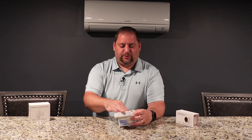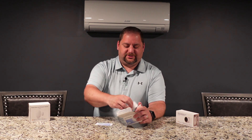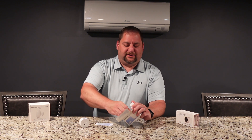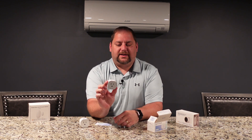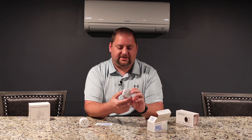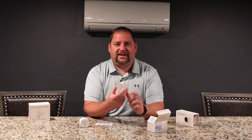I think this will be pretty straightforward. We have a couple of instructions and two Miros Matter Smart Plugs in here. We have the Matter code on top and just a pretty standard plug, pretty tiny.